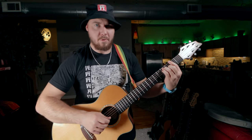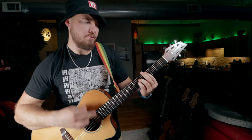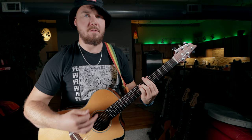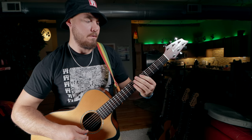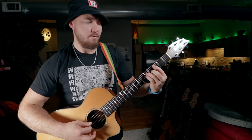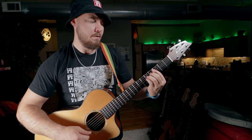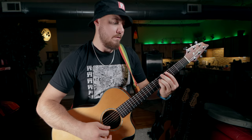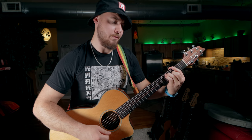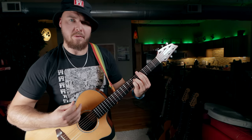Now we're into the final chorus. Because it's a chorus, we're going to start with the Gb major, go up to Bb minor, and then the second time around reverse it — same thing, reverse. Gb major, and the last time is going to be Bb minor, Gb major. We'll end the song with that Dsus2.